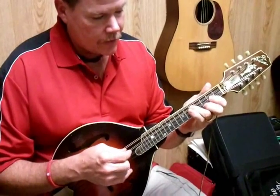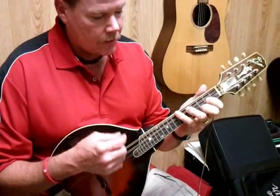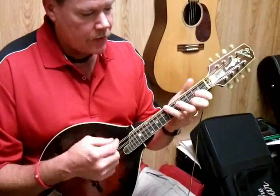And the three of those chords together — G, C, and D — make up the key of G. So a good little practice would be to practice putting those together: G, C, D, G.